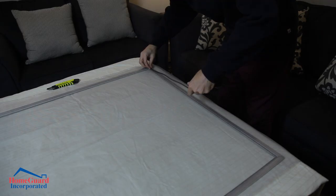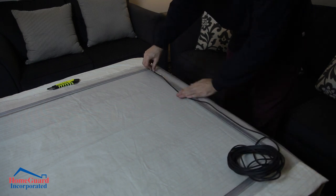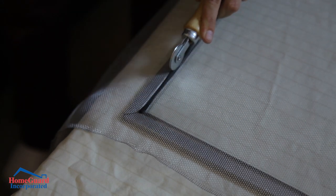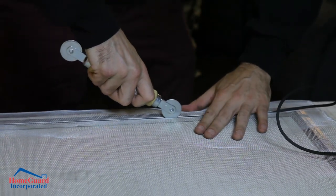Take the spline and unwind it along the side of the frame. Starting in a corner, lay the spline on the groove that the original spline was removed from. Using your spline tool, gently push the spline into the frame. As you move around the frame, make sure the screen keeps taut and wrinkle free.